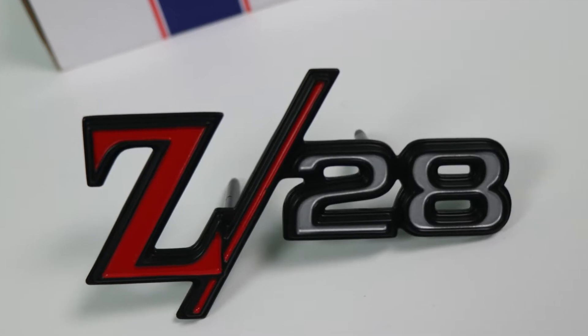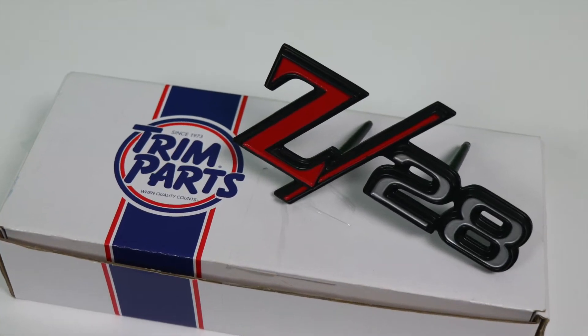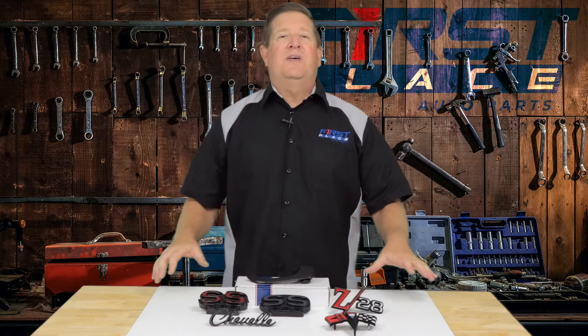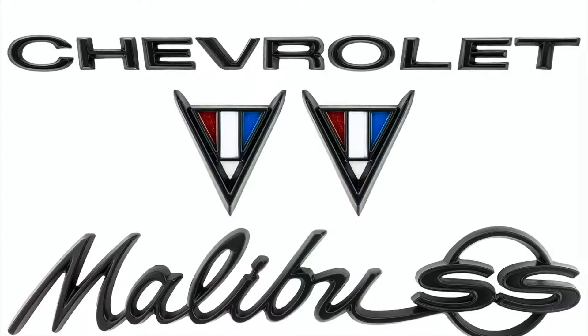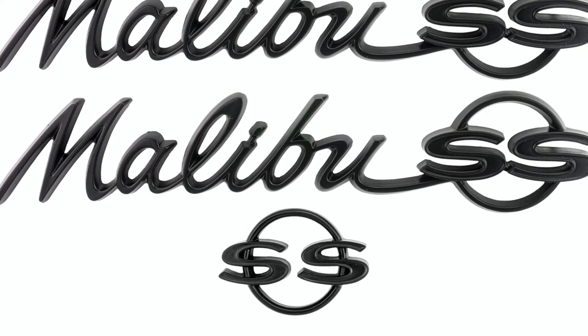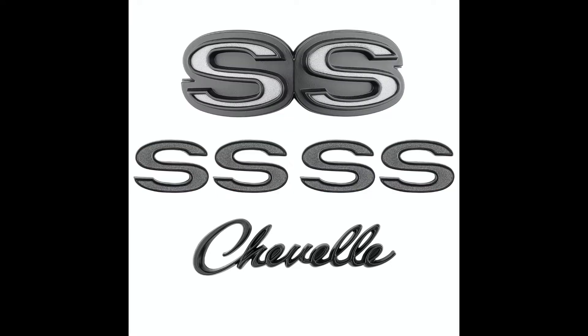You still want to know you're driving a Z28 or an SS Chevelle, but you want it to be understated — you want it to blend into the vehicle. Trim Parts has put together kits that include the emblems you need for that year. Right now, the Chevelle kits include the 64 to 67 Chevelle, the 68 to 69, and the 70 to 72.